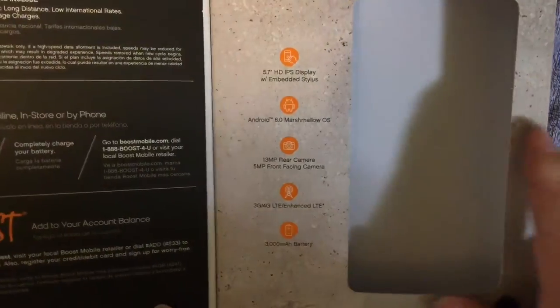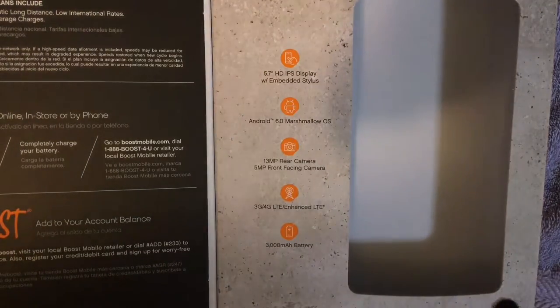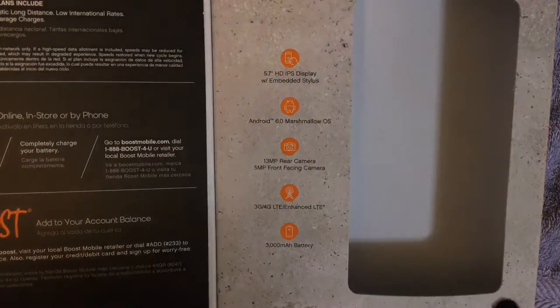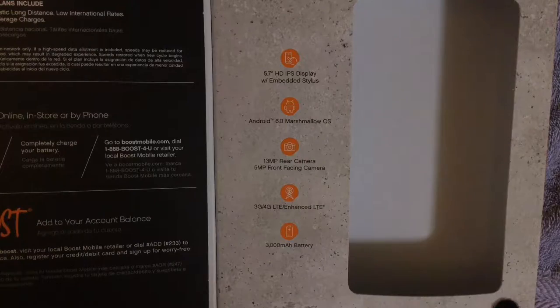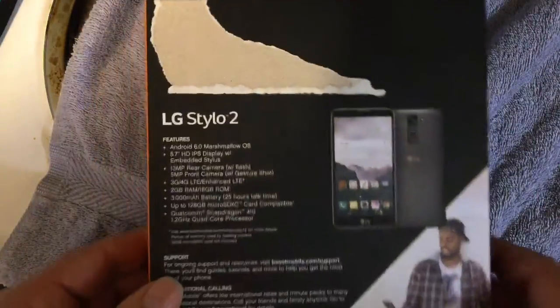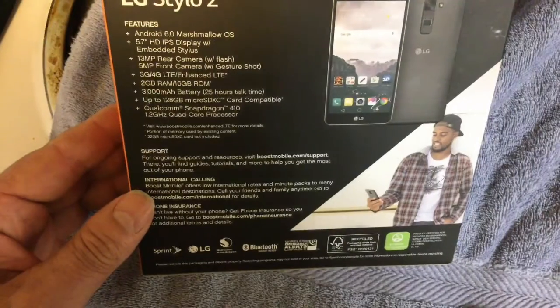Now of course we've got to do the specs. LG Stylo 2. It's got the Android 6.0 Marshmallow operating system. 5.7-inch HD with the IPS display. It has good side-to-side resolution. A 13-megapixel camera in the rear — it's not that good, folks, just so you know. 5 megapixels in the front, also not that good, but for the money it is. 3G, 4G, LTE, and enhanced. 2 gigs of RAM and 16 gigs of ROM.